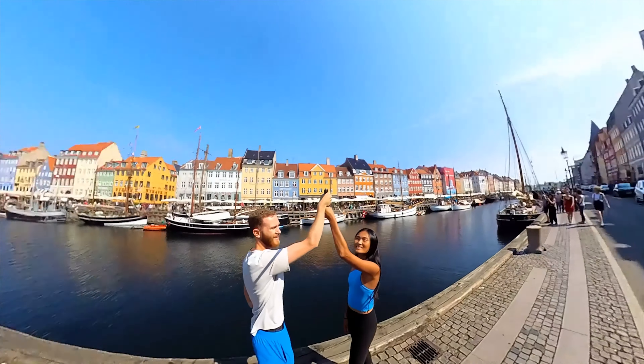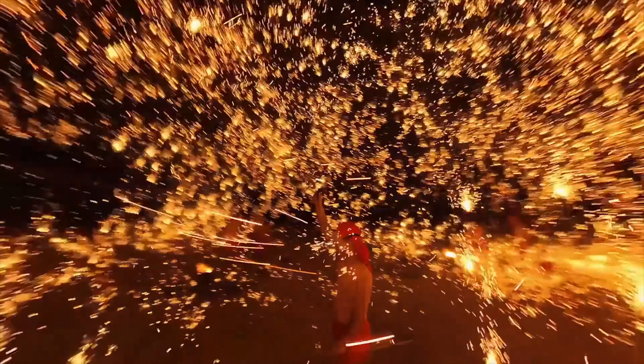There are a couple of features I didn't have time to try for this video but will cover in an update video later this year. One is the 8K time-lapse — a 360 time-lapse that sounds really impressive; I just need to find the right location for it. There's also a 4K 120-frames-per-second bullet time mode — those shots where you rotate the camera over your head and get a 360 view. This has been upgraded from 1080p to 4K, so the quality will be much better.